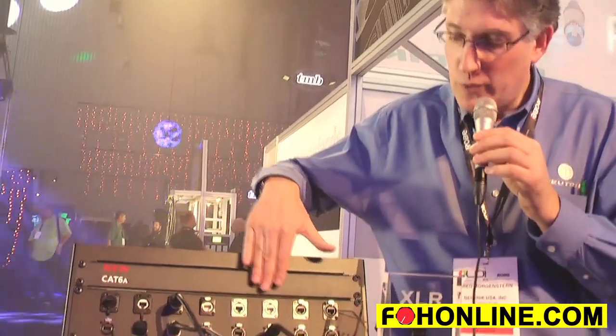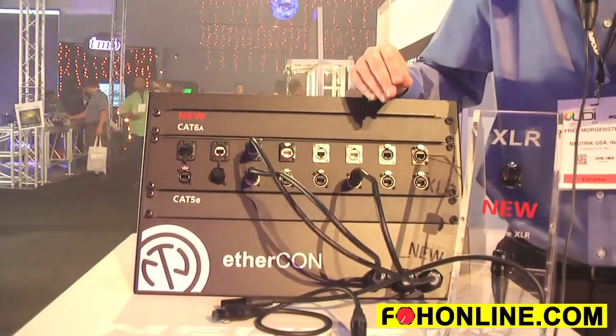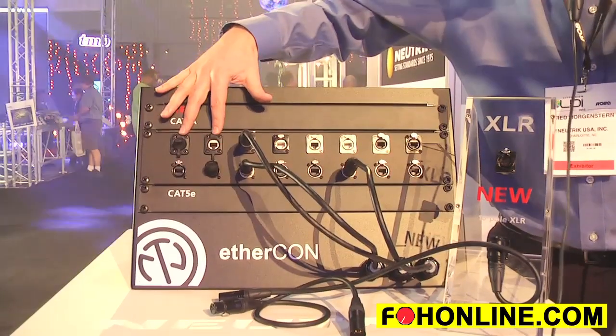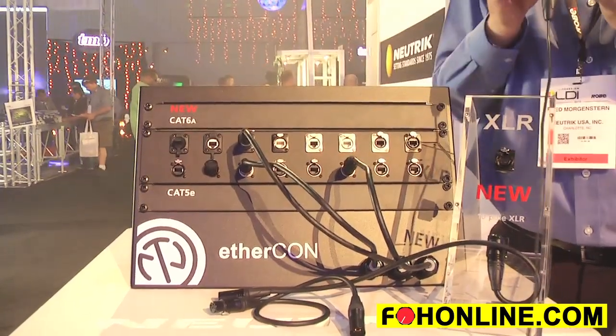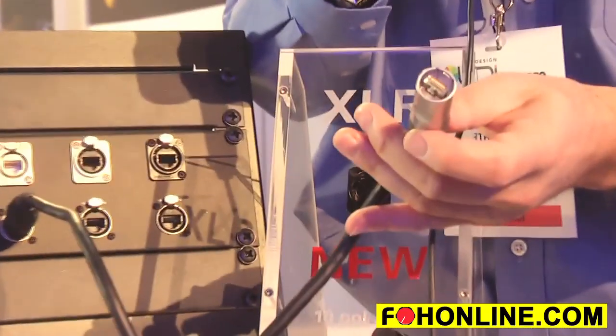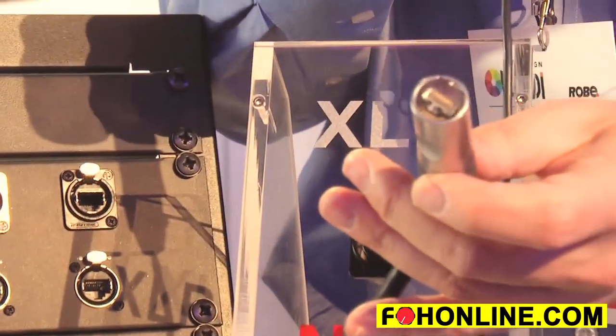For our CAT6a line, we're going to have both feed-through and insulation displacement chassis connectors in nickel, black, and a special IP65-rated version. We also have some cable ends which have CAT6a RJ45s already on them.